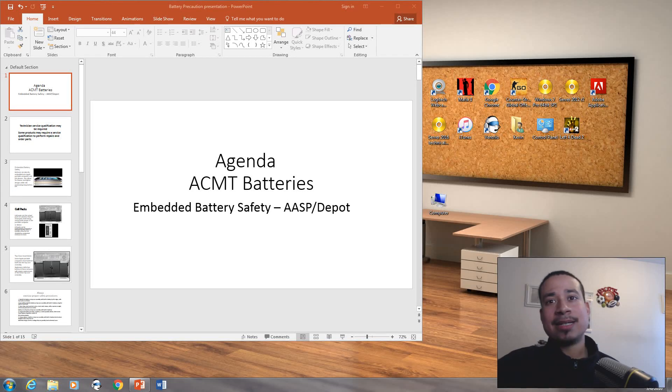Hello, good afternoon. Kevin here again with another video on information technology. For this video, I'm going to talk about ACMT — the Apple Certified Macintosh Technician Certification.